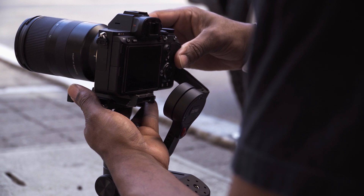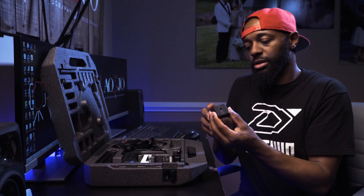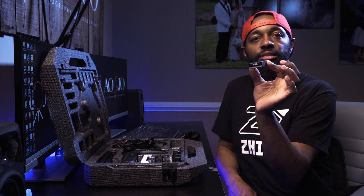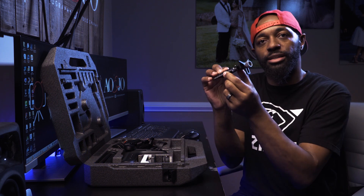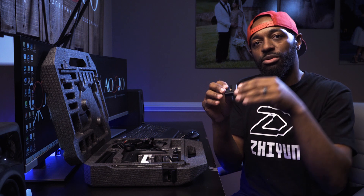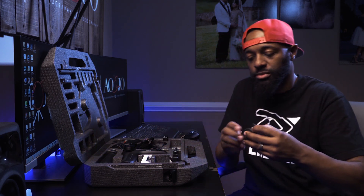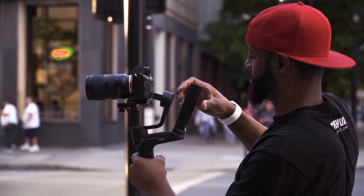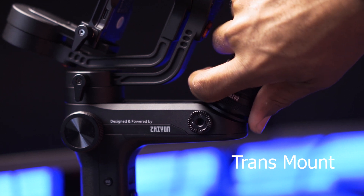A Manfrotto plate can go onto the gimbal, but this piece will not go onto a Manfrotto tripod. It also comes with this little riser. If you're using bigger lenses on your gimbal, sometimes the plate will hit it, so you have to use this riser to raise the camera up a bit. One thing I purchased that is not included in the kit are these transmounts — a quick release system you can mount to your mini tripod to go from the bottom of the gimbal to the top and into underslung mode.